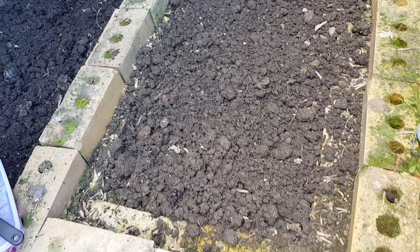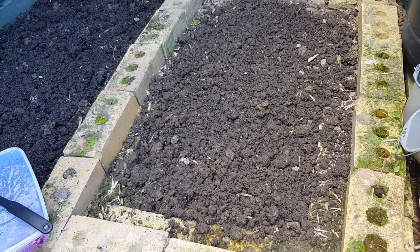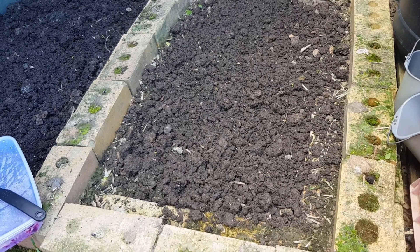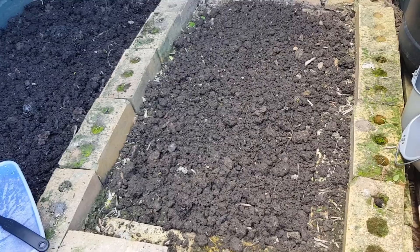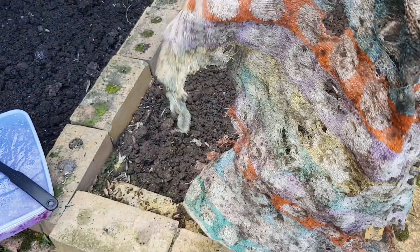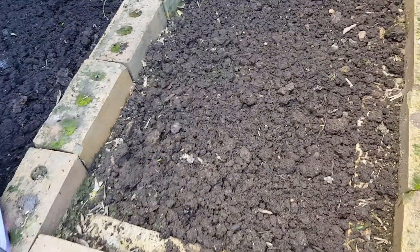I took about three or four big buckets of worm castings and beautiful soil out of this one about a month or two back, and then it's just been sitting a bit neglected. There was an old towel on it and that's all that's left. There's still been a bit of worm activity but I just dug through it right down fairly deep and I didn't see any in there.